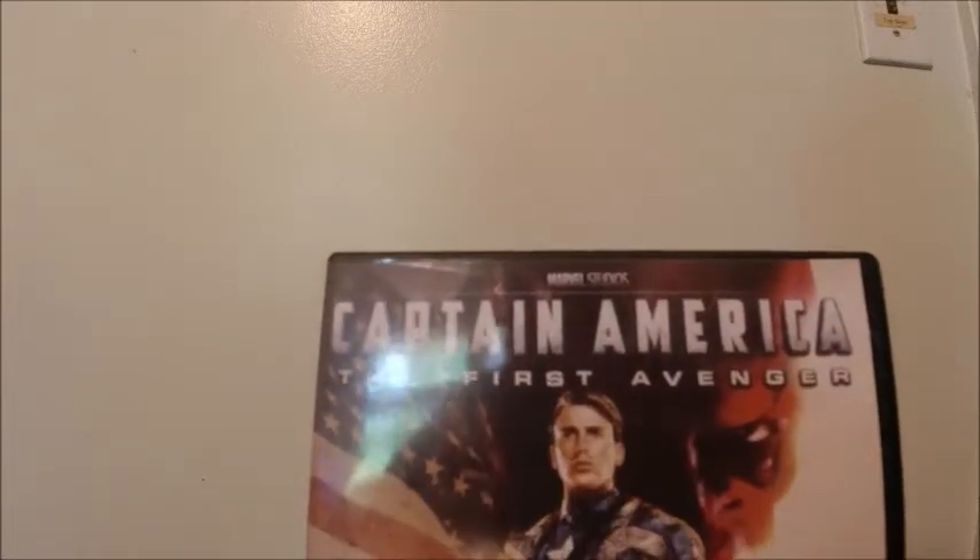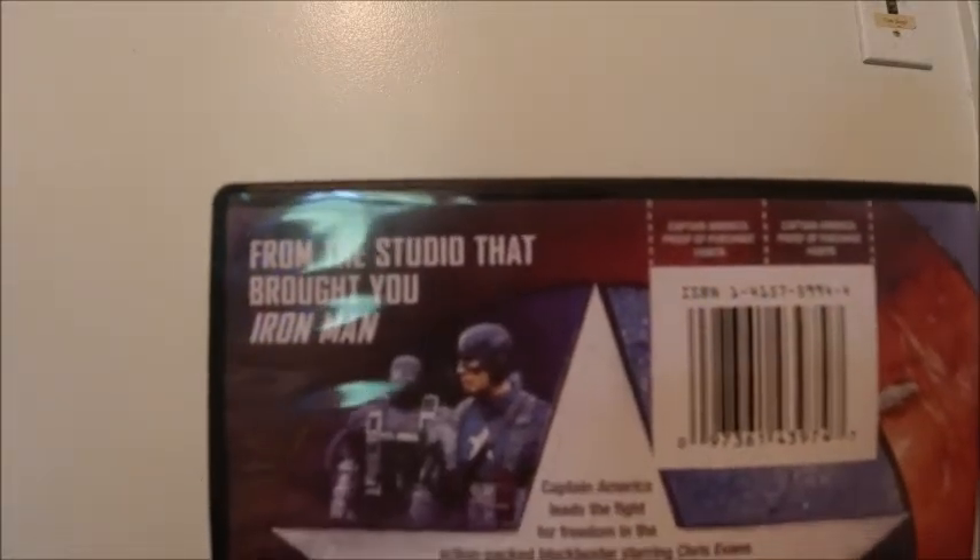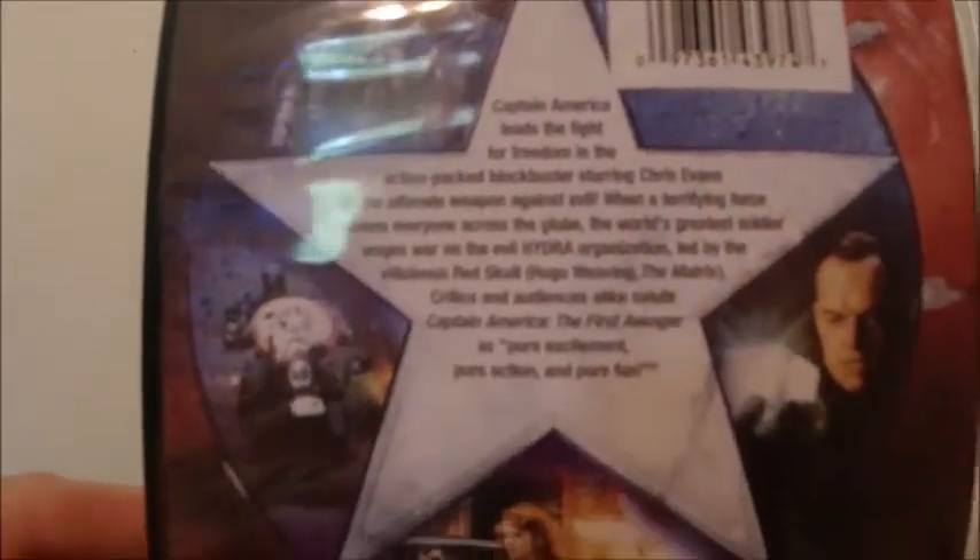Hey guys, today I'm going to do a DVD review of the Captain America trilogy. Here's Captain America: The First Avenger on DVD — here's the front and the side. In the back there's some nice artwork on this DVD, and here's the disc.